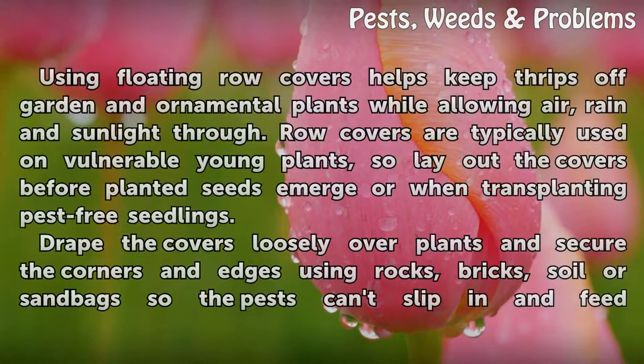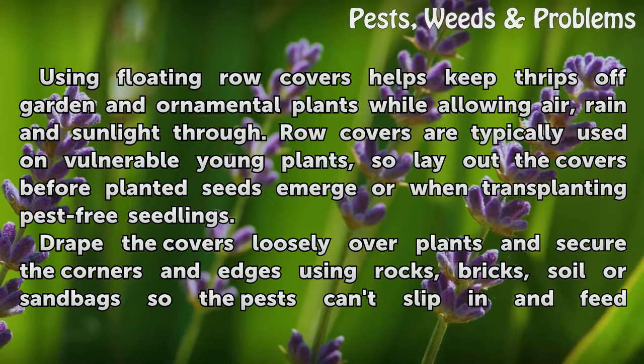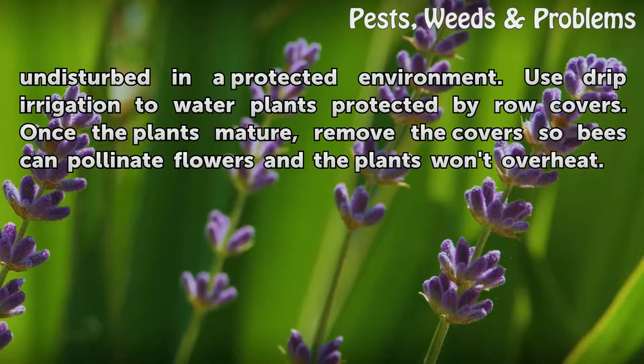Drape row covers. Using floating row covers helps keep thrips off garden and ornamental plants while allowing air, rain, and sunlight through. Row covers are typically used on vulnerable young plants, so lay out the covers before planted seeds emerge or when transplanting pest-free seedlings. Drape the covers loosely over plants and secure the corners and edges using rocks, bricks, soil, or sandbags so the pests can't slip in and feed undisturbed.